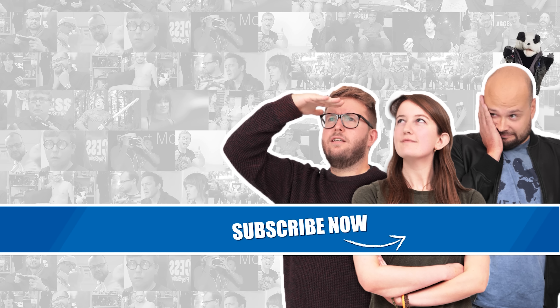Let us know in the comments if you're going to be picking up the game. Don't forget to give the video a like, subscribe, and click the notification bell so you always stay up to date with everything from the world of PlayStation. Thanks very much for watching — we'll catch you again soon.